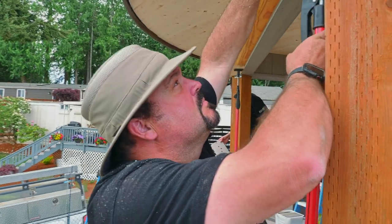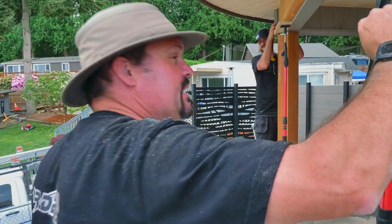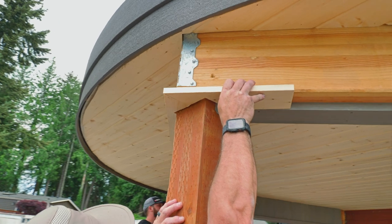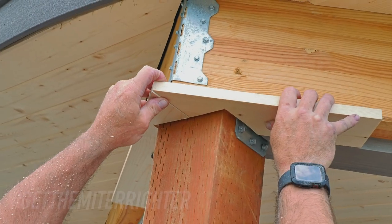How many cuts do you have to make for these? As many as it takes, which is quite a few — just trying to get the miter right.